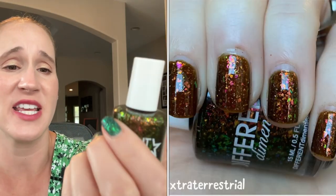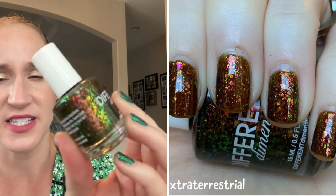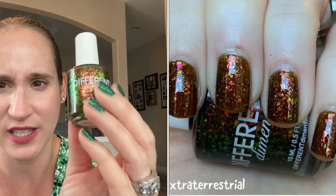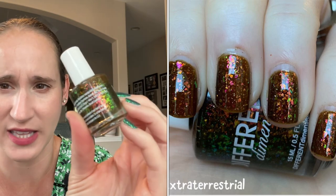Let's try to speed this up before the lighting goes bad. Then we have Different Dimensions Extra-Terrestrial — I love this one. This one is like a murky brownish green and it pulls very brown on me. It's got those gorgeous flakies — they're green, they're yellow, they're orange, they're pink. It's just so pretty. I love this one.